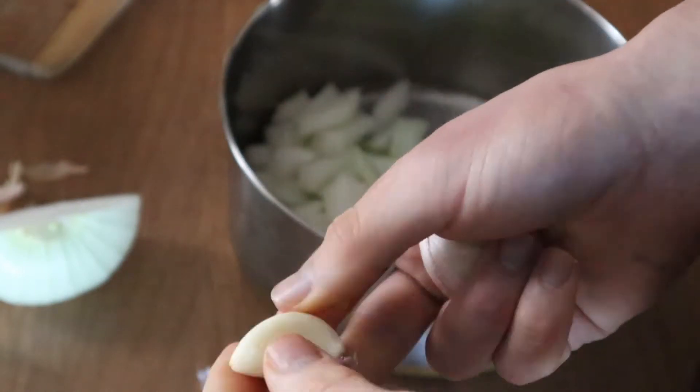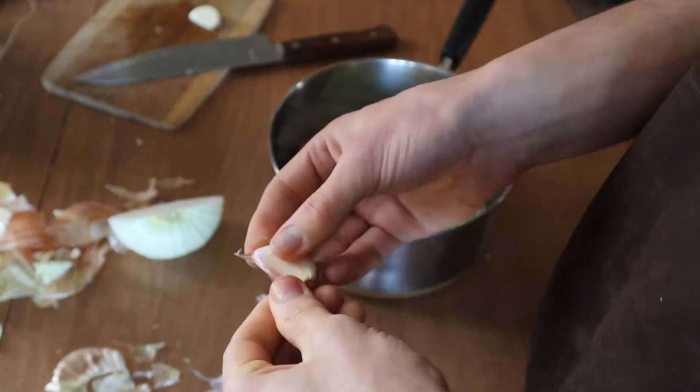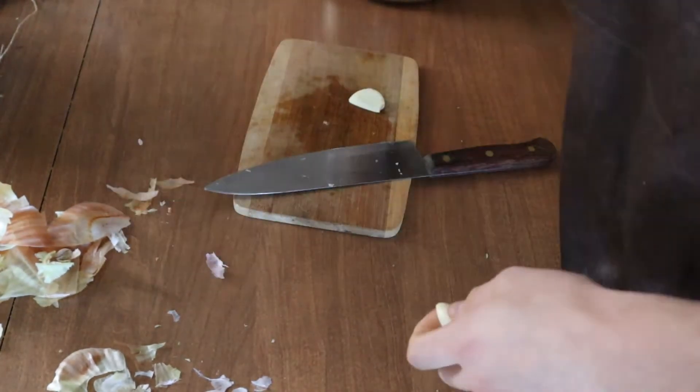Then I peel and chop up two cloves of garlic, and then I throw that into the pot as well.